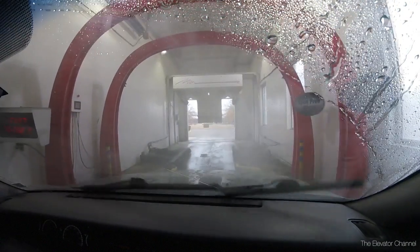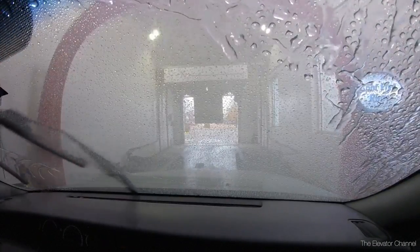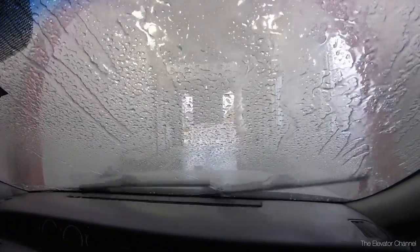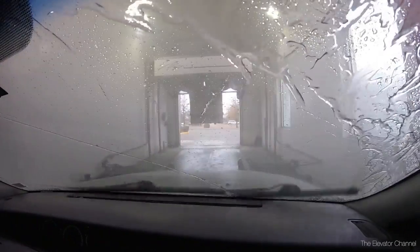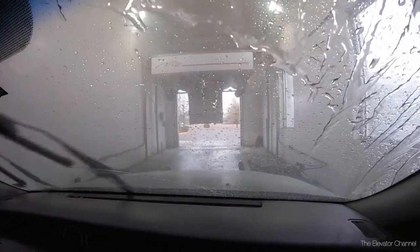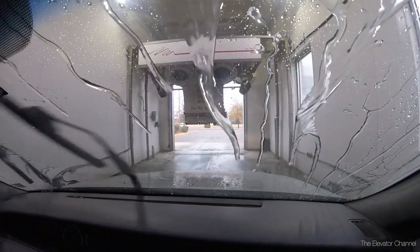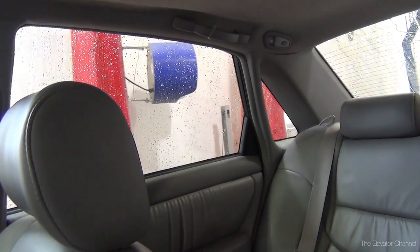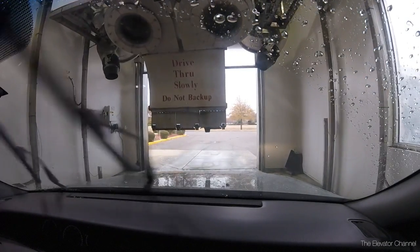The first one here is the rain shield arch. And then the spot-free rinse arch — I'll go nice and slow. I'd much rather get a good coating of spot-free water than spend a lot of time in the dryer. I'm also going through the tire scrubbers down here, which are running.